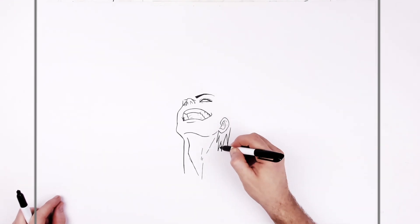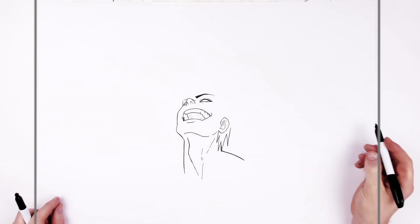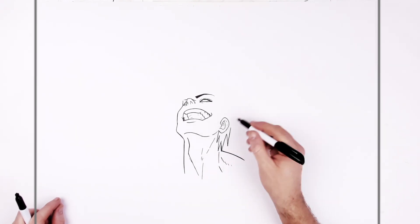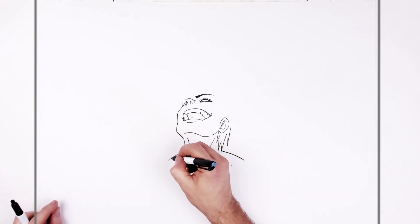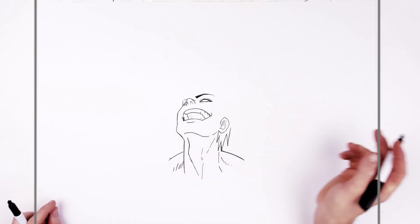We can see his trapezius muscle — see a bit of the back of the neck, and then the trapezius just there. Draw in another sort of line for neck muscle, some hatching on that trapezius muscle. I feel like we got to see more of Toji in this episode than even the young Gojo fight — it's great.